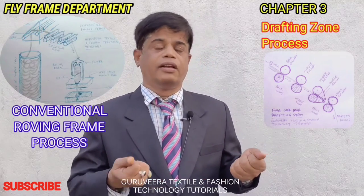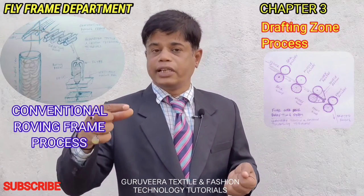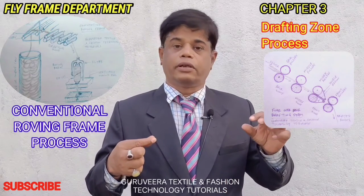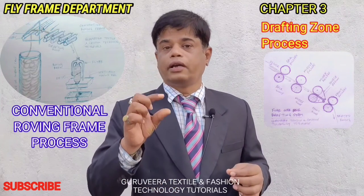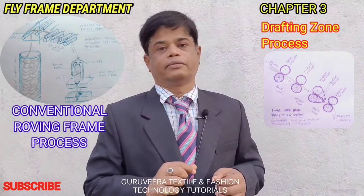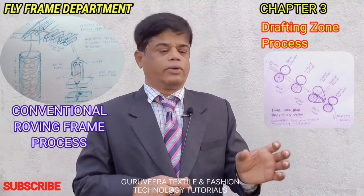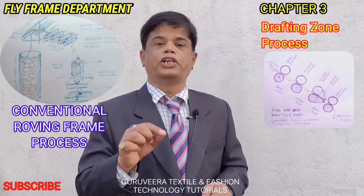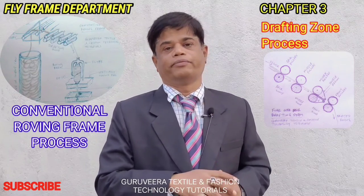Attenuation of the fibers takes place due to drafting. Whatever thick sliver is there, it is reduced — the quantity of material present in the sliver per one meter is converted to a much smaller amount. The weight per unit length of the sliver is reduced in the roving.